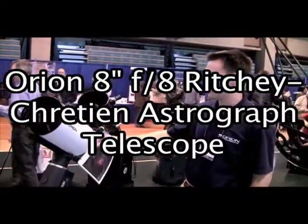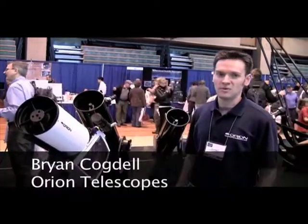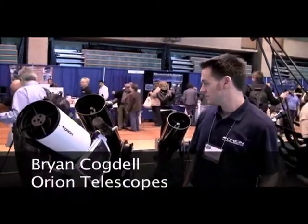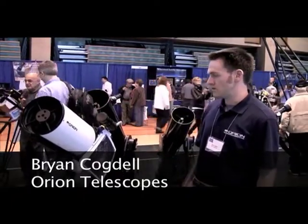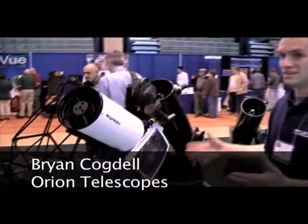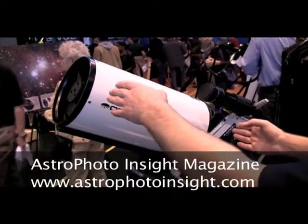This is a nice astrograph that provides a very flat feel when using cameras that have an APS-C sized sensor, like a DSLR or the Orion Starshoot Pro. The RC is also nice being a kaiser-grade light telescope, though it's different if you're using hyperbolic primary and secondary mirrors.